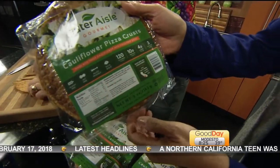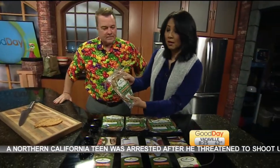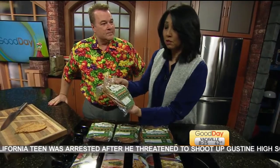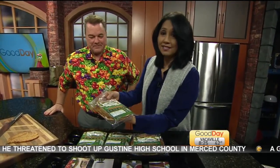Where do you get that, and is it way more expensive than normal pizza crusts? I don't know the price point here, but I know that it is in many stores because I met these guys over at the Fancy Food Show. I said, send this product.